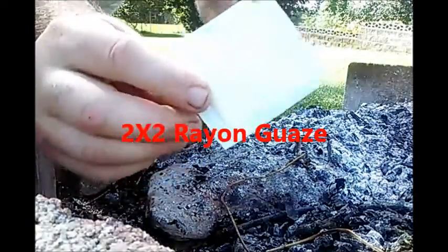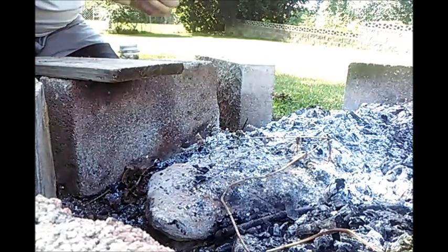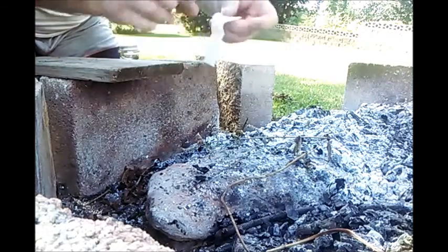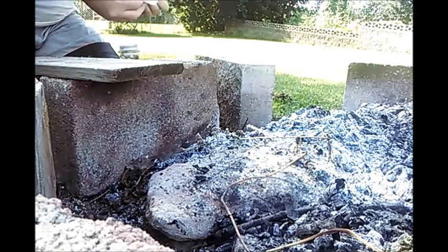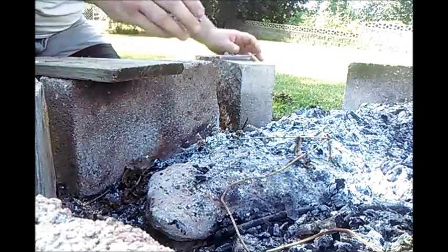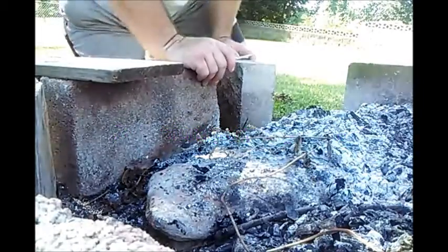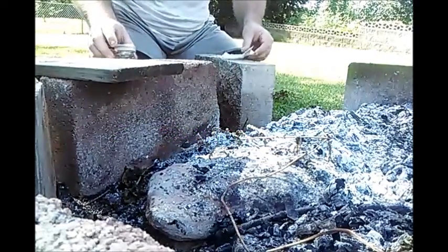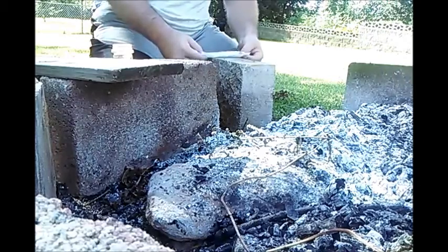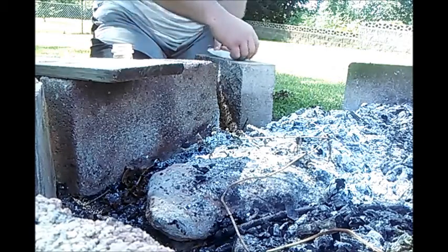In this demonstration I'm going to be using a 2x2 rayon piece of gauze with potassium permanganate again. You'll see it frequently used in these two videos. I'm a big fan of pot perm - I always have it with me when I'm out in the wild. I'm just going to place a small amount, maybe half a teaspoon if that, into this 2x2 piece of rayon gauze.